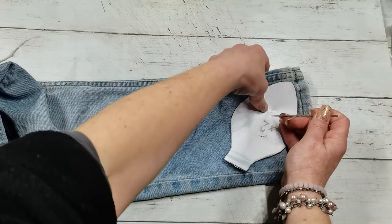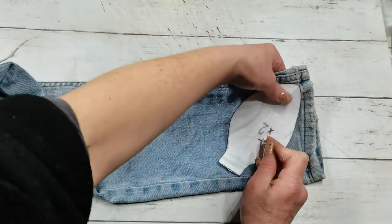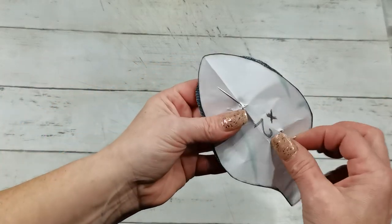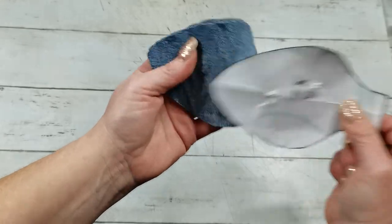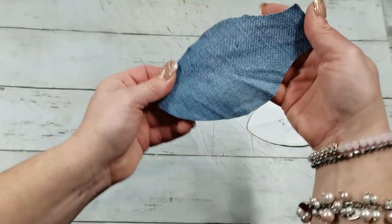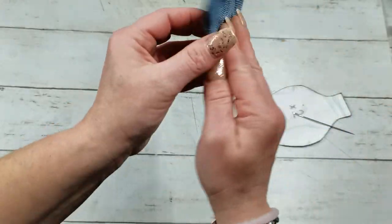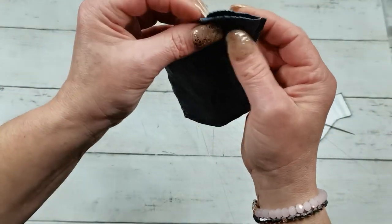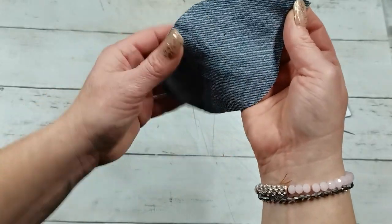I place my bulb shape on the fabric and cut it out like this, so I have two pieces cut out from the jeans. I place them face to face so the inside denim is now on the outside.